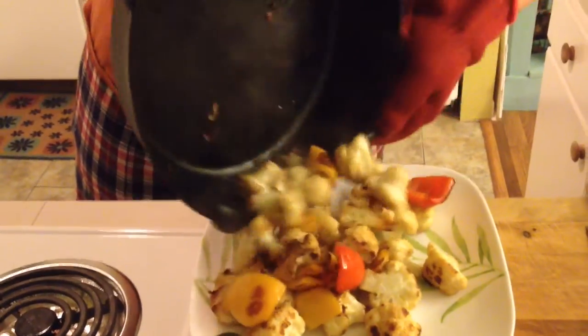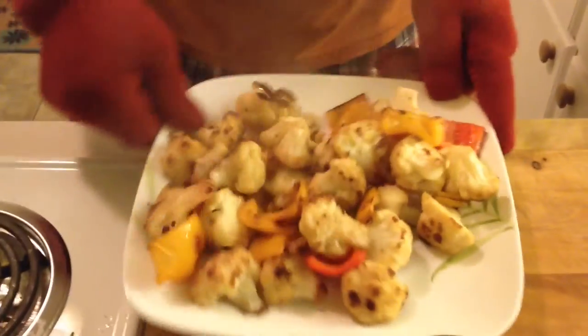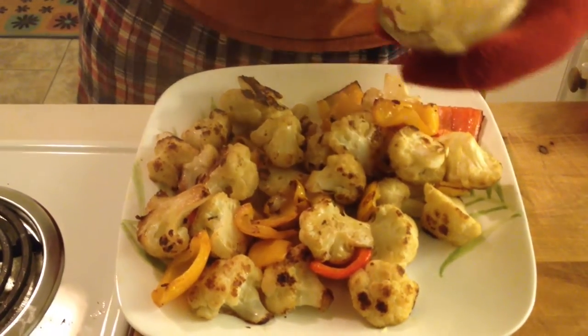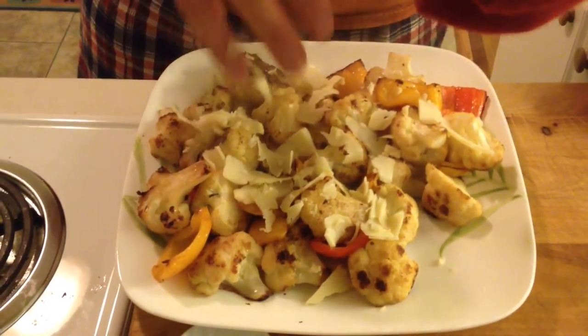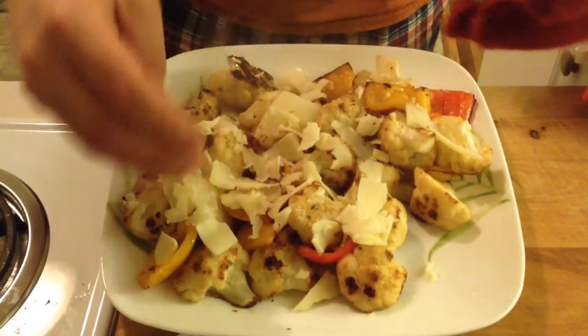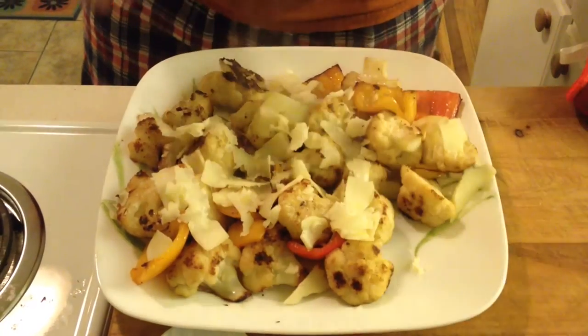Serve that in a beautiful bowl — there you go, sorry for the steam. Put some cheese on there. Isn't this gonna be great? Hope everybody enjoys it — I'm off to eat now, see you guys!